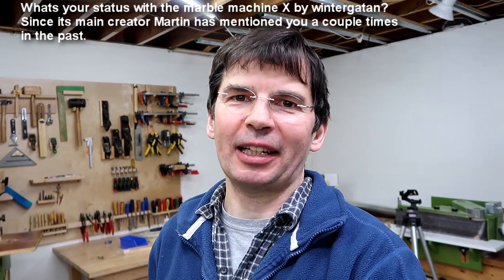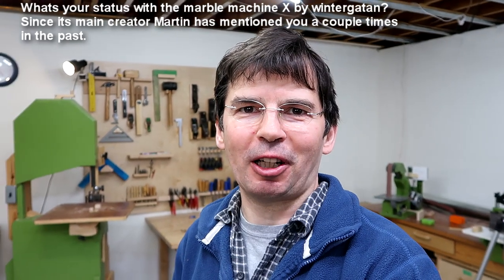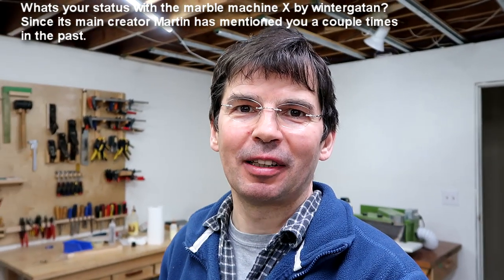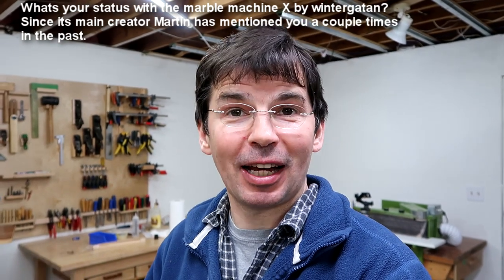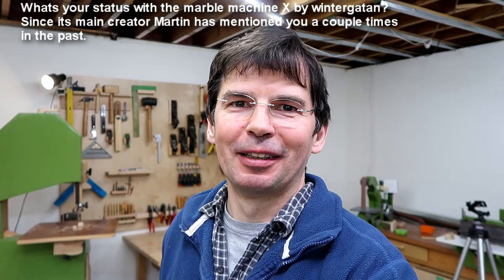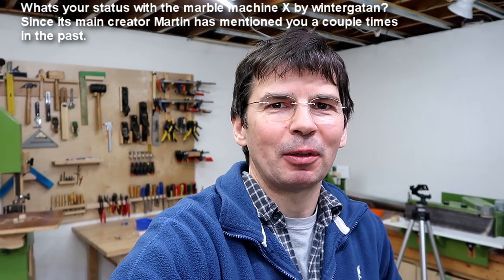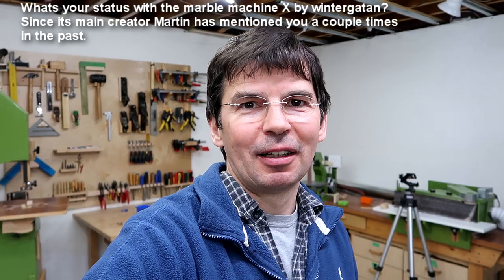What's your status in relation to Marble Machine X by Wintergatan? That actually used to be the first answer in my frequently asked questions document, because I used to get emailed about it an awful lot. He emailed me when he started building his first marble machine — he had some questions about gears and I gave him advice about how to make it stiff enough, which he did actually follow. When his video came out I immediately posted it on my social media when it still had a few hundred views. That video's got something like 80 million views now. He's approached me about helping with some parts for his Marble Machine X, but lack of time on my part has been a big problem, so I haven't helped him.